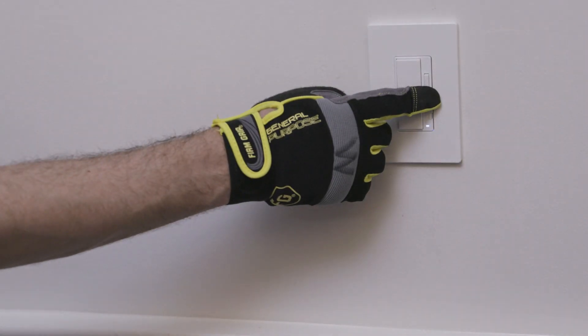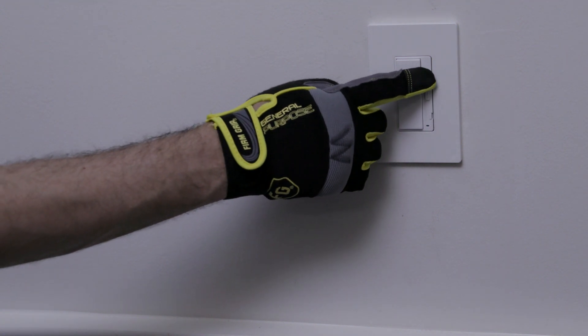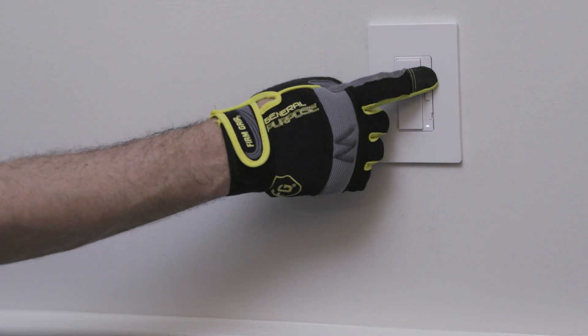If necessary, the Smart Dimmer can be used to manually control the connected light source before the dimmer is connected with the Halo Home app.